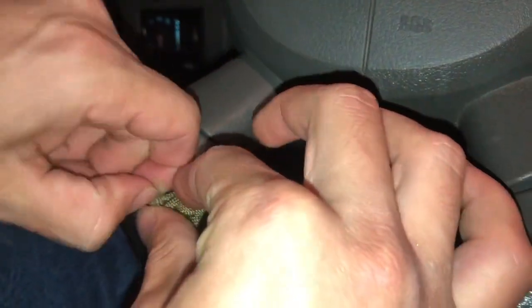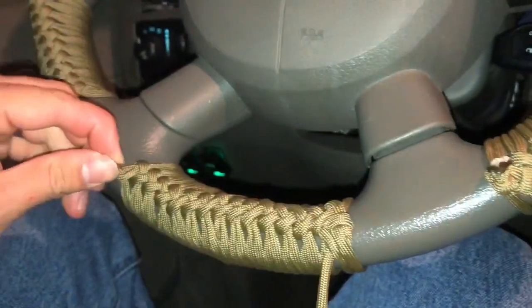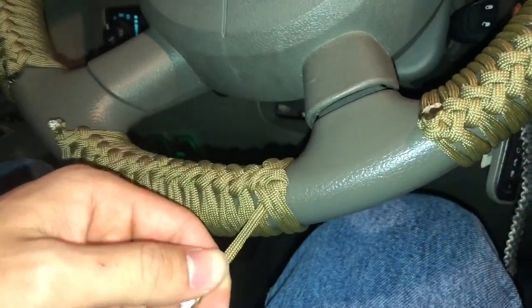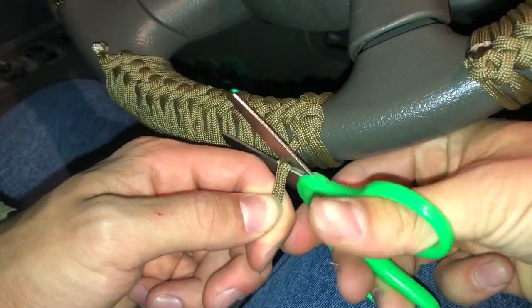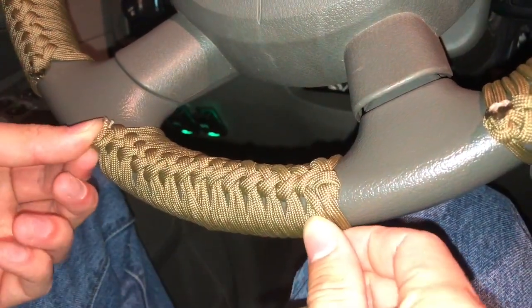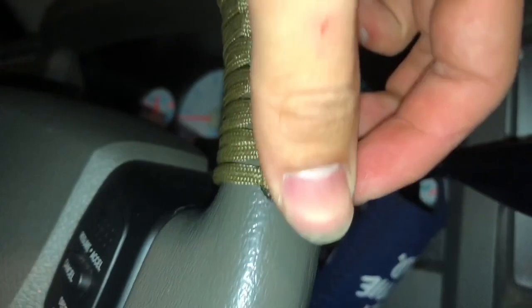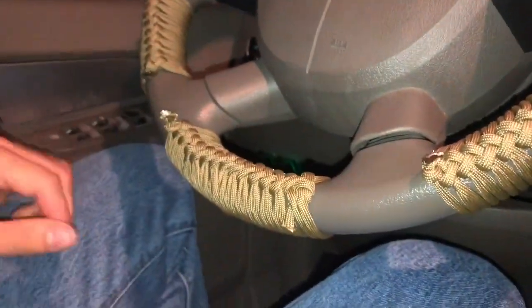Pull it out — you want to keep it tight, keep both things tight. I'll cut this one shorter later. And then you can get a lighter, burn it off, stick it — I'm sure you can find other ways to do it. I'm sure it could look better too, but oh well. So yeah, that's pretty much it.